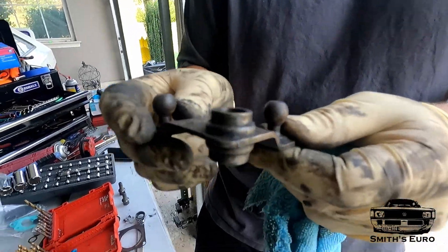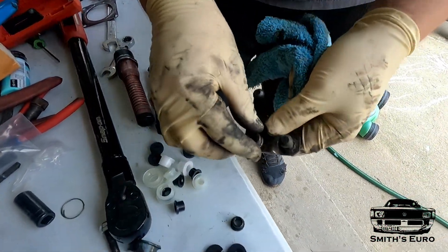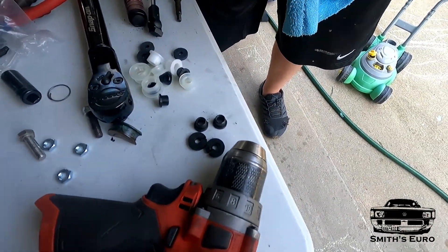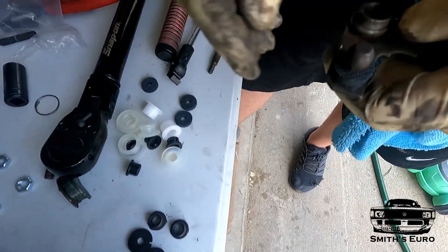So this is the intermediate relay shaft. These two bushings go inside and they're out. These are like little buffers. You can see everything's pretty worn out. We'll just get some new ones. You can get all this from EVW parts.